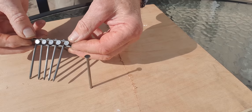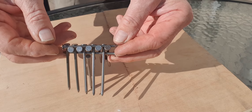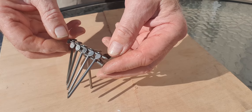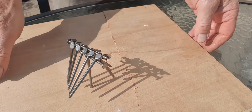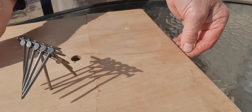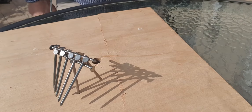Lift the assemblage and they will fall away. And you can then place them on that middle nail and they will stay there, to such an extent that you can actually lift the board and move it around and they won't fall off, because the centre of gravity is way low down there.